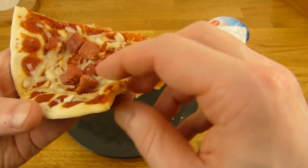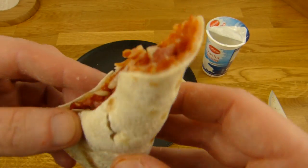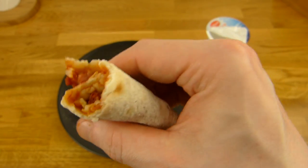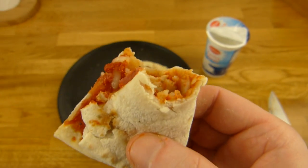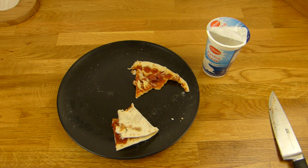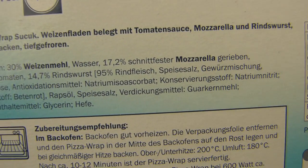Man kann diesen Teig tatsächlich... okay, jetzt bricht er natürlich — der andere ging. Zum Wrap machen. Irgendwie sieht der komisch aus, aber so ist es auch leichter zu essen. Schönes Mehl unten dran — fühlt sich immer gut an. Schmeckt lecker. Schmeckt besser als erwartet eigentlich, aber noch Curry. Aber da ist gar kein Curry drin — hier steht nur Gewürzmischung. Keine Ahnung — mir schmeckt es.